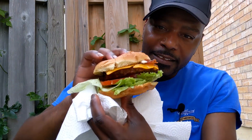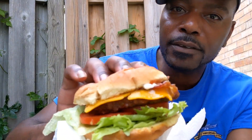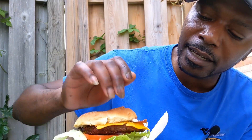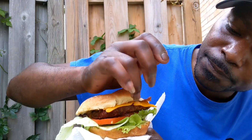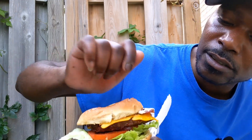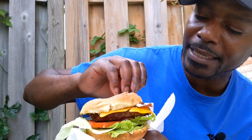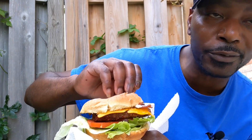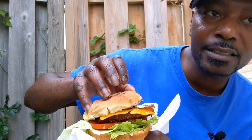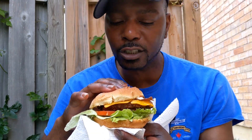This is the grand finale — this is the burger right here, folks. Prime rib burger, six-ouncer. Got a bed of lettuce, two slices of tomato, six-ounce prime rib burger, charcoal grill, cheddar cheese, medium fork cracker barrel, Schneider's bacon original smoky hickory, mayonnaise, and tomato ketchup.